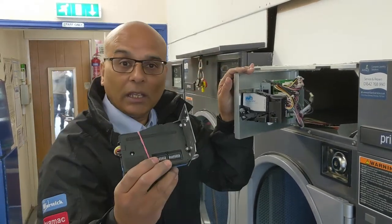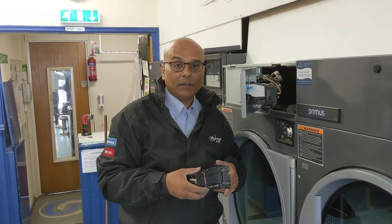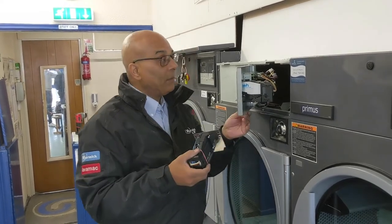Don't forget to check these dip switches here — make sure they are the same because you don't want to be accepting euros or tokens. For example, this laundrette only takes pound coins and 50 pence pieces.